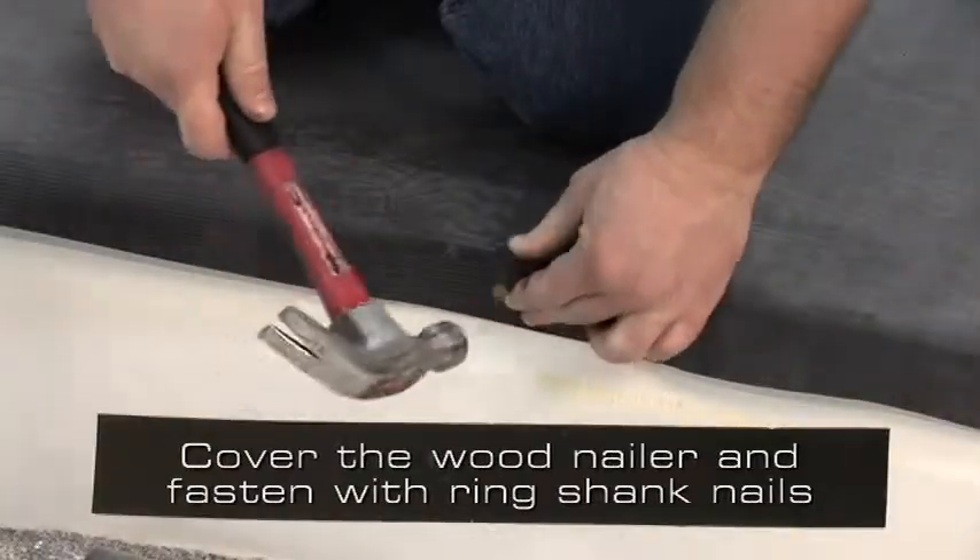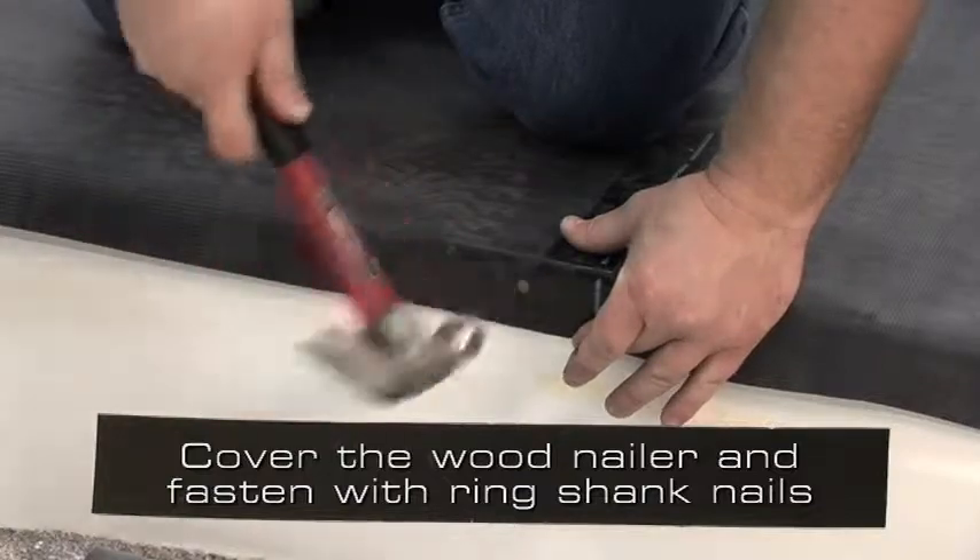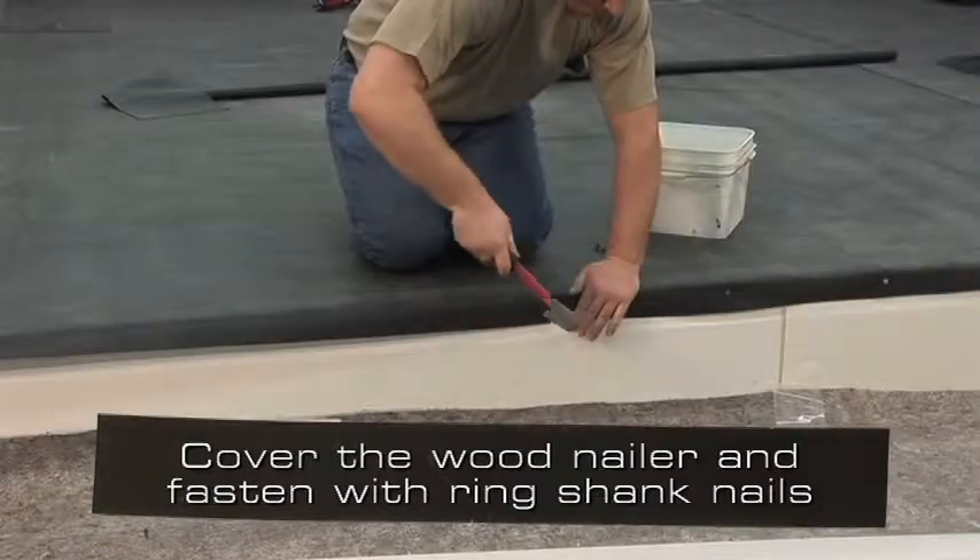Position the deck membrane to completely cover the face of the wood nailer and fasten the membrane with ring shank nails.